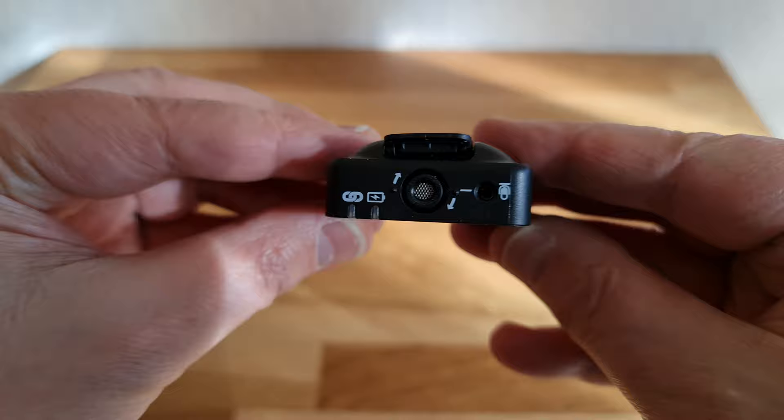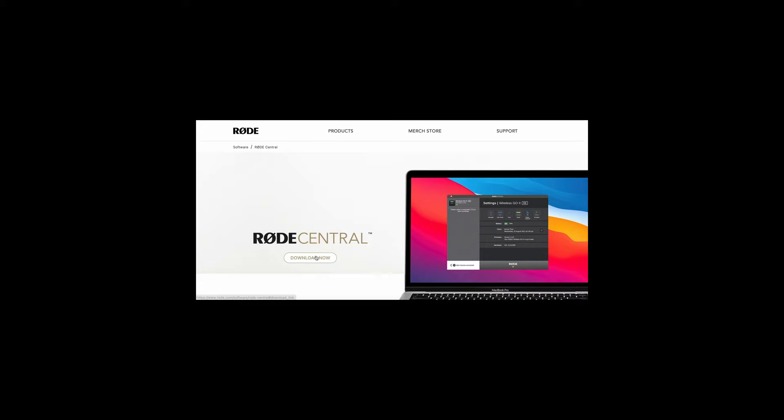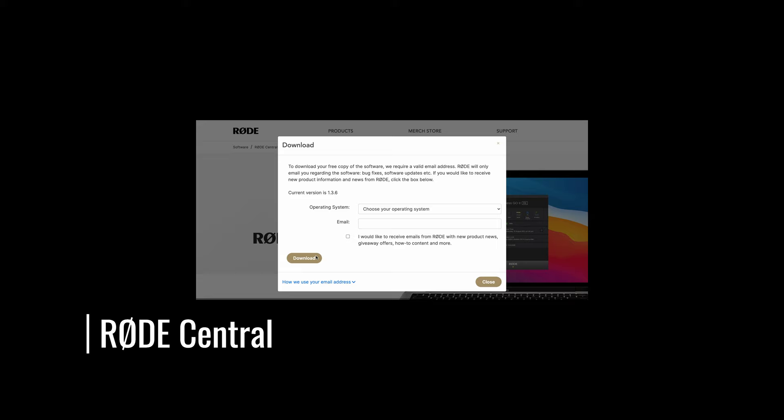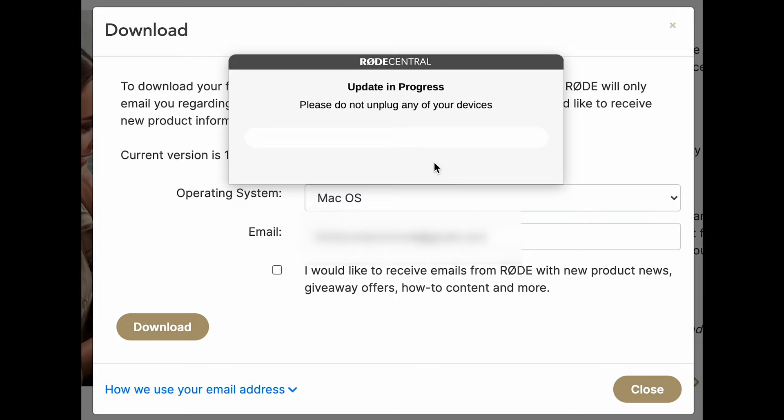If you want the transmitter power button to act as a mute button, you need to use the Rode Central software. The Rode Central software can be downloaded from the Rode website. Once downloaded and installed, connect each unit, and if this is the first time, it's going to ask you if you want to update the firmware. Go ahead and update — it will do this every time there's a new version of the firmware as well.